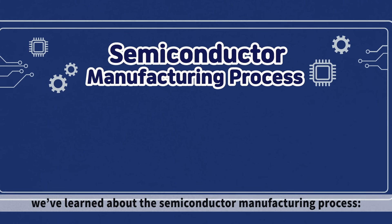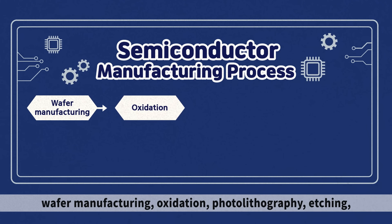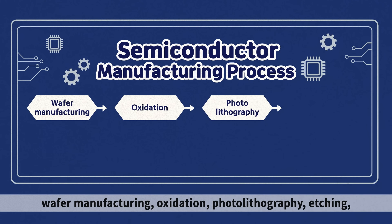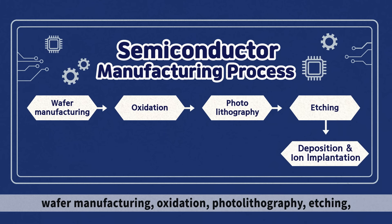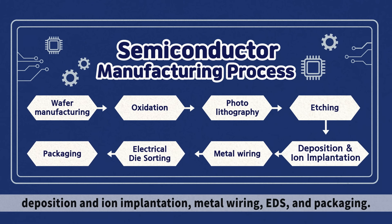Through the previous episodes, we've learned about the semiconductor manufacturing process: wafer manufacturing, oxidation, photolithography, etching, deposition and ion implementation, metal wiring, EDS, and packaging.